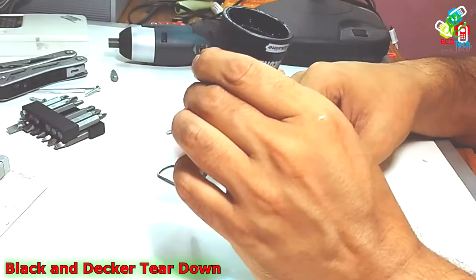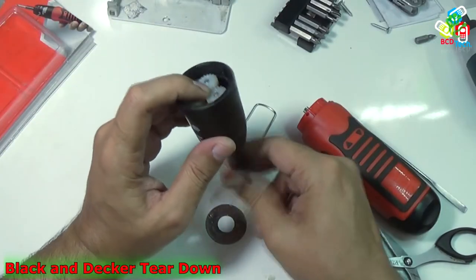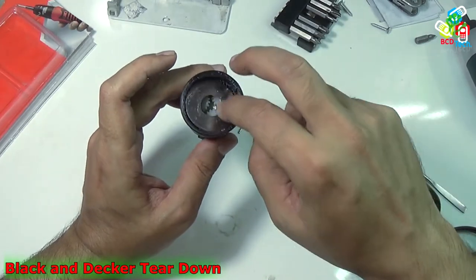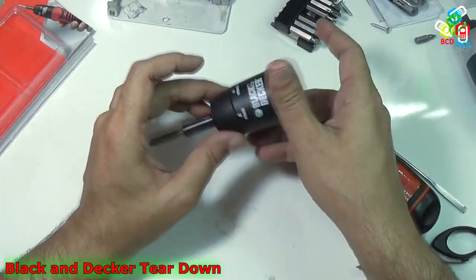Now I will put that inside — now it is fitted. Now also that one. I will keep this aside; this is the gear box.